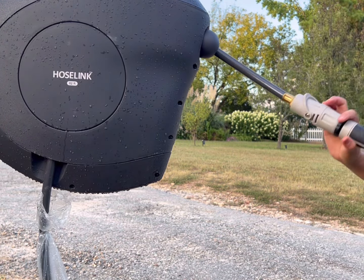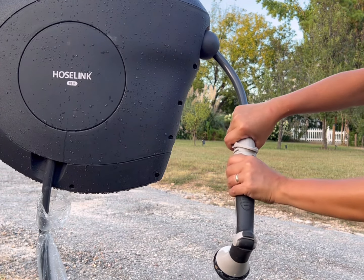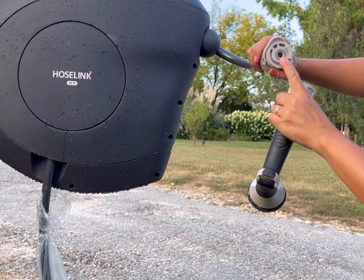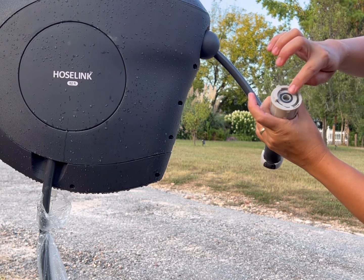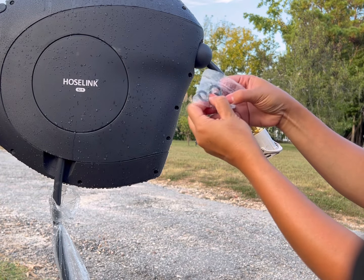This HoseLink has a connector that has a flow control where you can stop the water from flowing. On this end it comes with those round rings that are already included in your kit when you buy the hose reel.